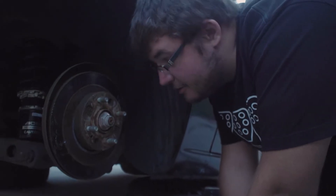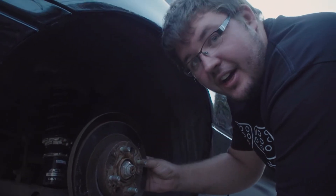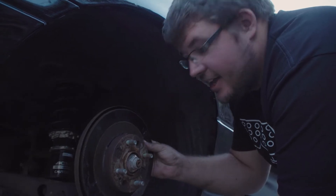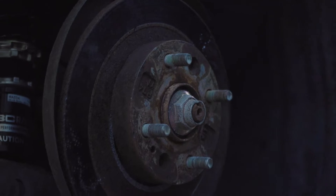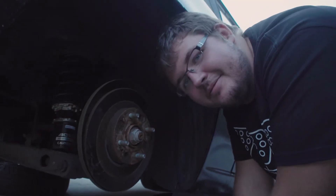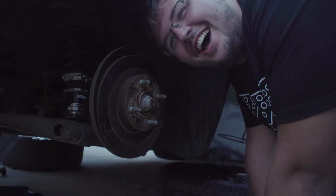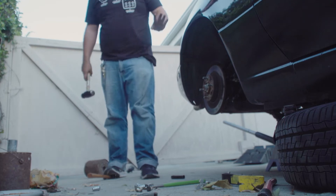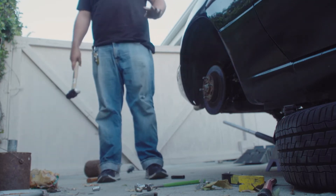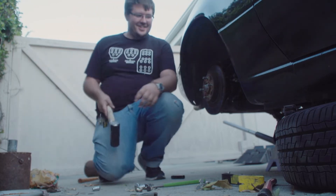We went and got a hammer to knock this rusty rotor off, hit it a couple times, and it broke. Whatever higher power you believe in has decided that this car is not going to the track tomorrow.